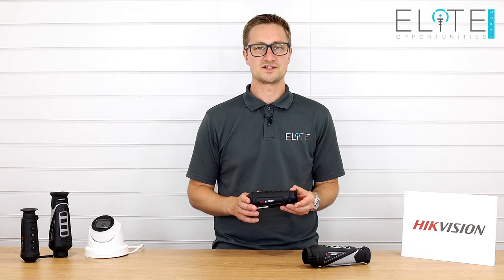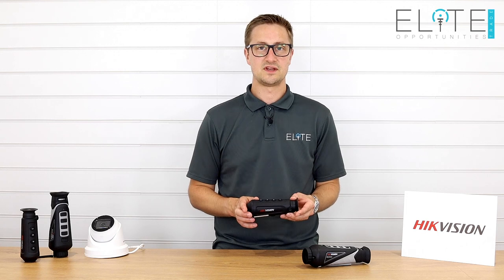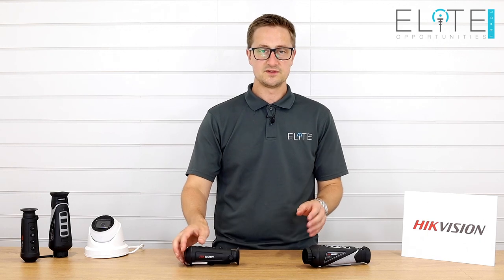That was our introduction to the range of Hikvision thermal monoculars. We've launched a series of videos that highlight some of the other features for these products, and those are also available on our YouTube channel. Both of these units are now in stock and available for next day delivery. Thanks very much for watching!